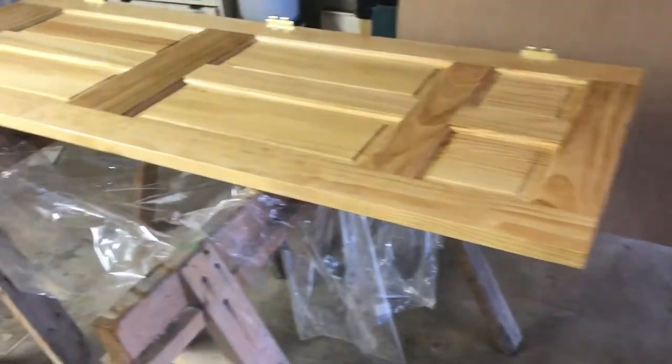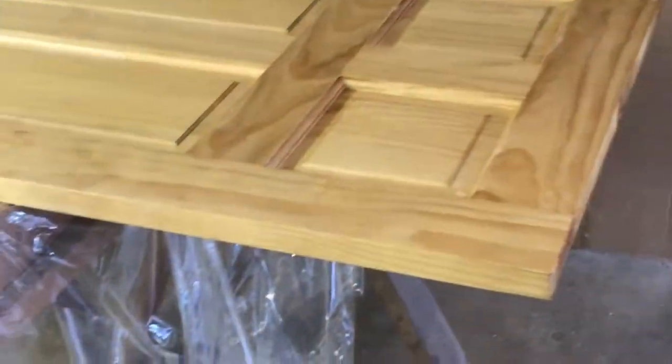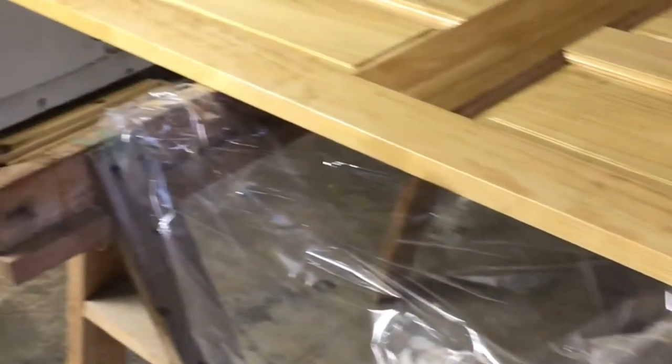The first necessity is to take the door off and put it on some sawhorses so everything can dry evenly.